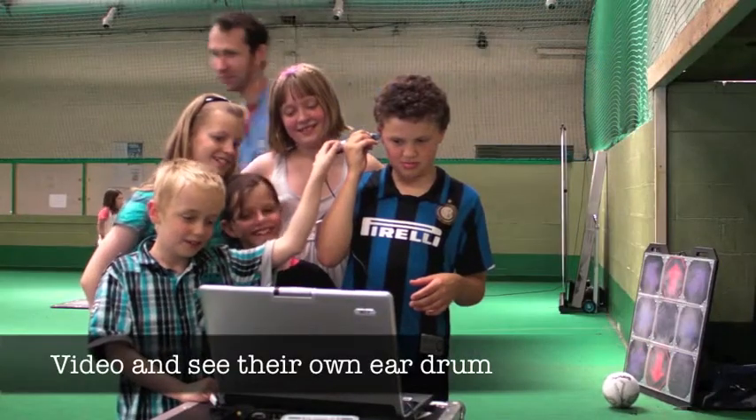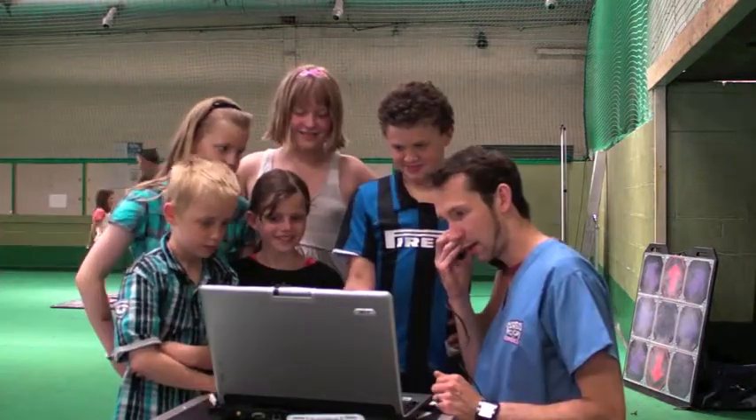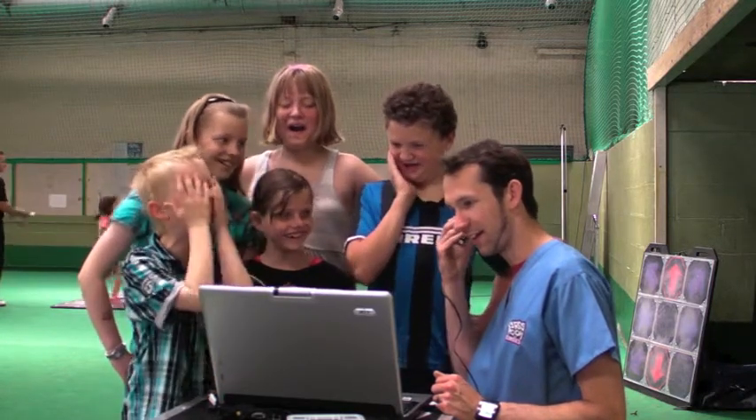These pupils have taken the opportunity to look at their own eardrum with a very special video camera, and this is the reaction they get when they look at mine. These are the lovely blobs of earwax they were looking at.